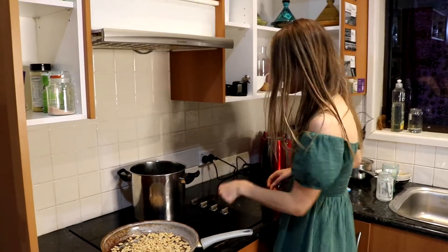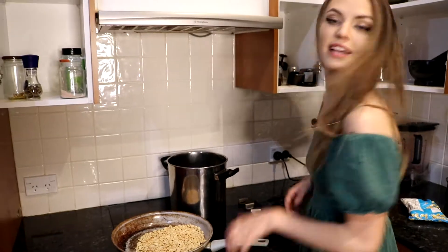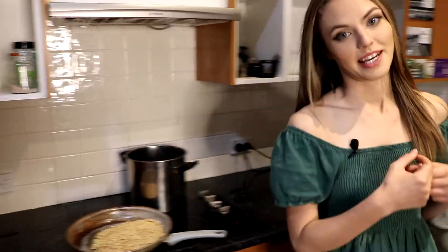Now the peanuts are in the pan — I'll just put that at a medium heat and let that do its thing while I get the sauce ready.